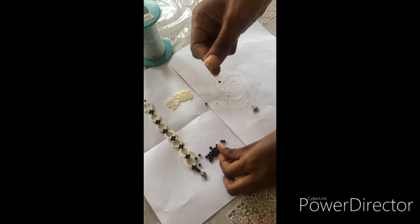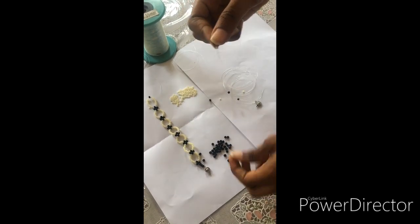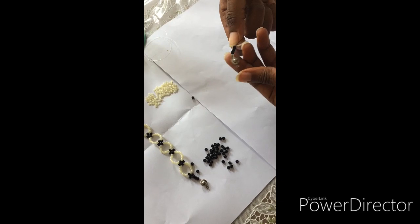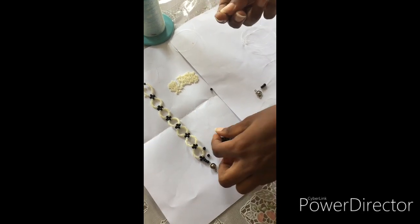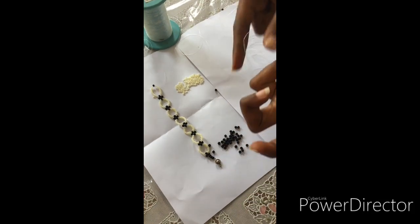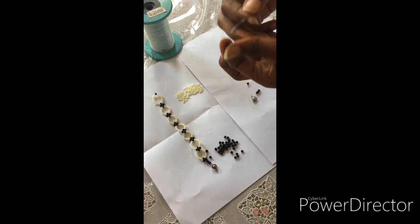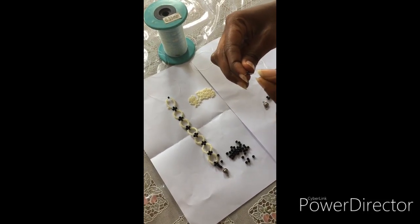You take another and pass it through — you're going to use three of them, so one, two, three. That's how it's going to look. We have three of them. You open the first line — one here, one here — then you fix one of the black beads on one line, one on the other line, then you interlock with one, passing it through like this.